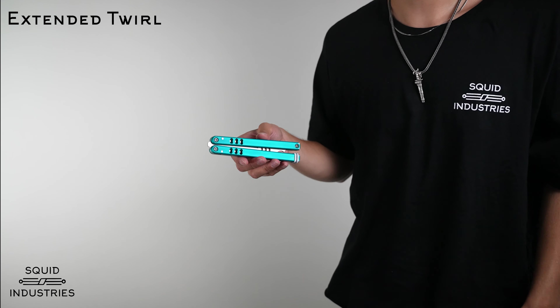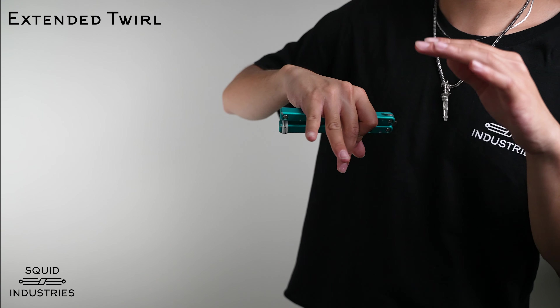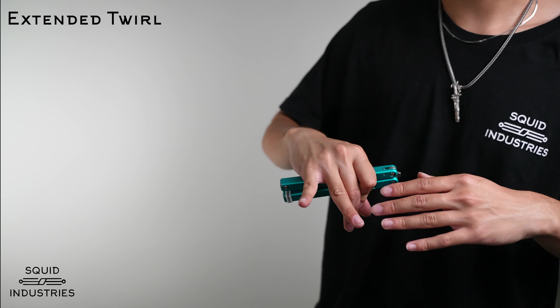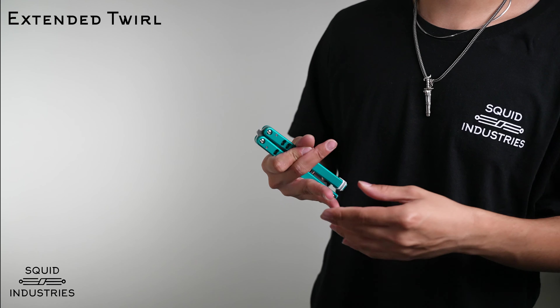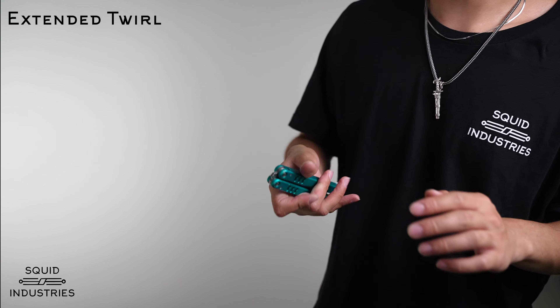To do the extended twirl, you basically do the full twirl but add a step by going down to your lower digits. This trick is going to feel really awkward at first if you don't have the dexterity or strength, but the upside is that your pinky finger and your ring finger are going to get super strong once you get smooth at this trick, and it'll help you with other tricks that use your lower digits.